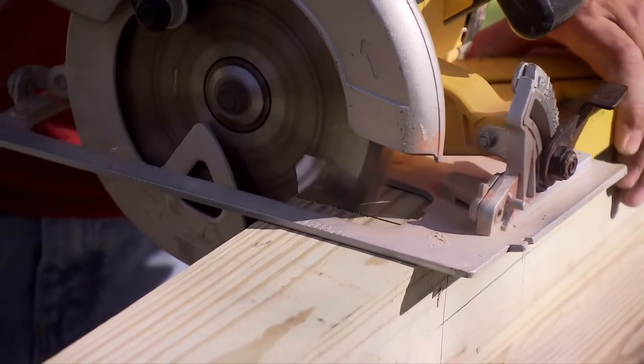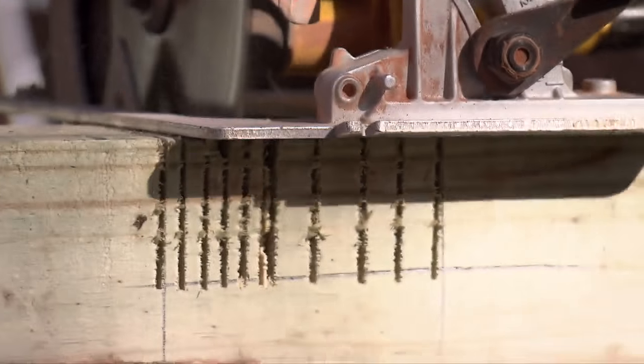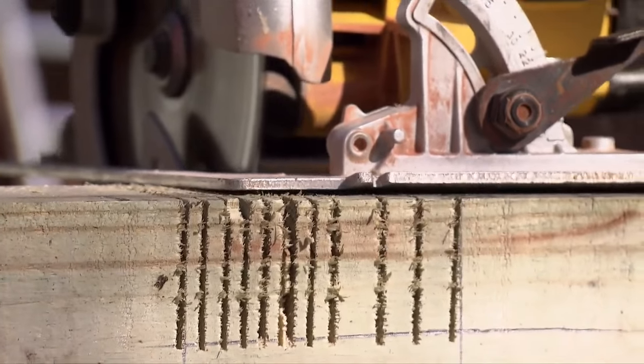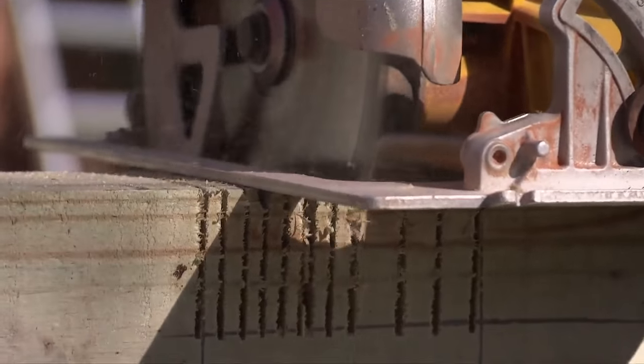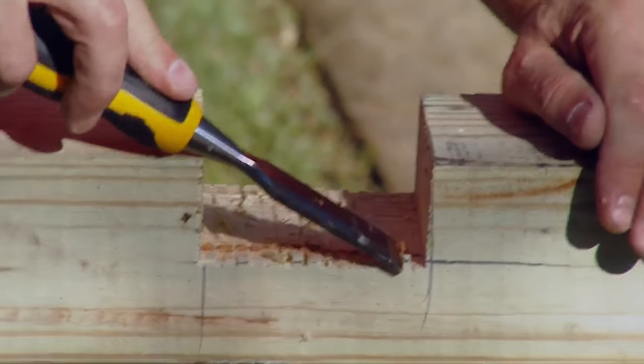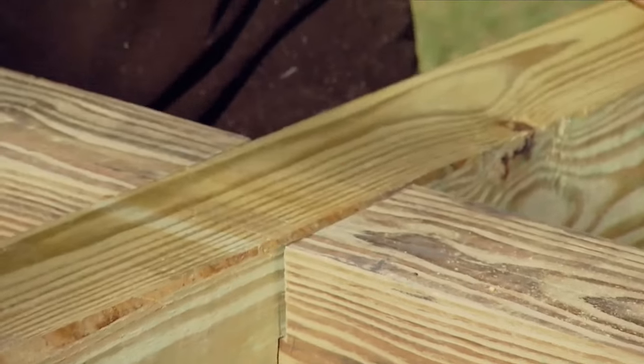Using a circular saw, cut lines half the thickness of the 4x4 and exactly the width of the post at the point where the horizontal piece will cross it. Then make cuts every 1⅛ inch or so in between those lines. The remaining wood can be chipped out simply by tapping with a hammer. Repeat this process on the horizontal piece so that the two notches fit into each other at a perfect 90 degree angle.